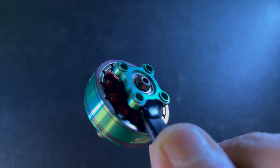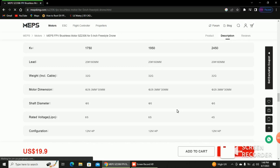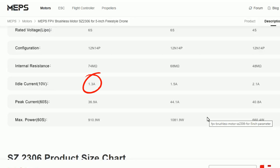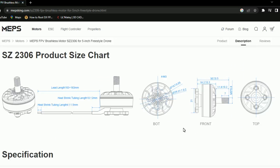MEPS King does claim that each motor is individually factory tested to ensure quality and reliability. These are rated for 6S, but you can fly 4S with these if you like. The peak current on these is 1.3 amps and a total of 36.9 amps. The shaft diameter is 5mm, the protruding length is 12mm, the dimensions are 29.3 by 30mm, and these motors weigh around 32 grams.